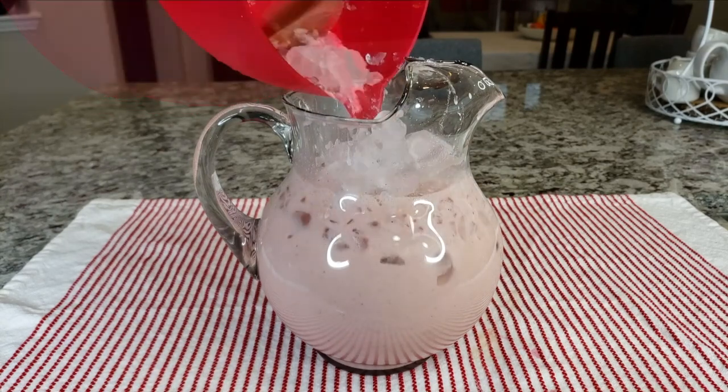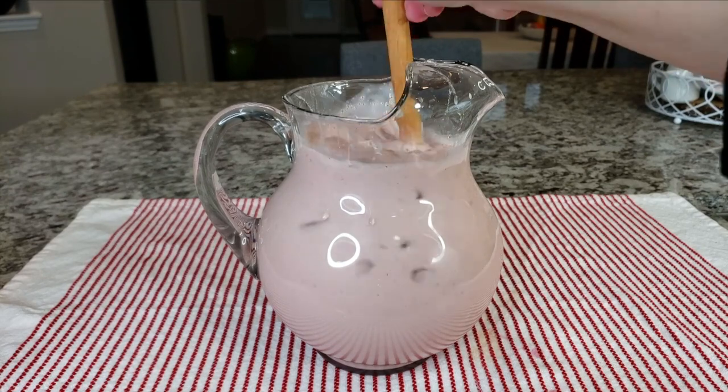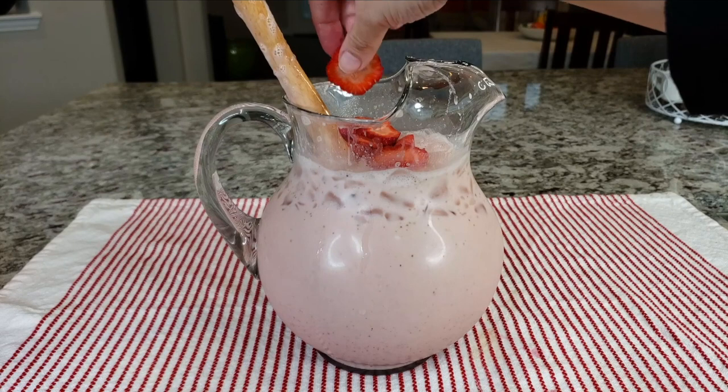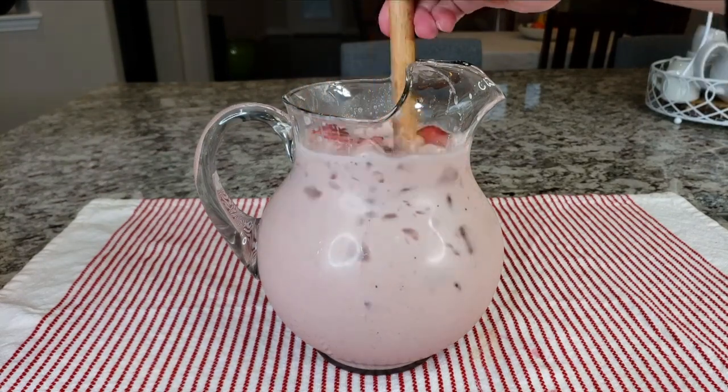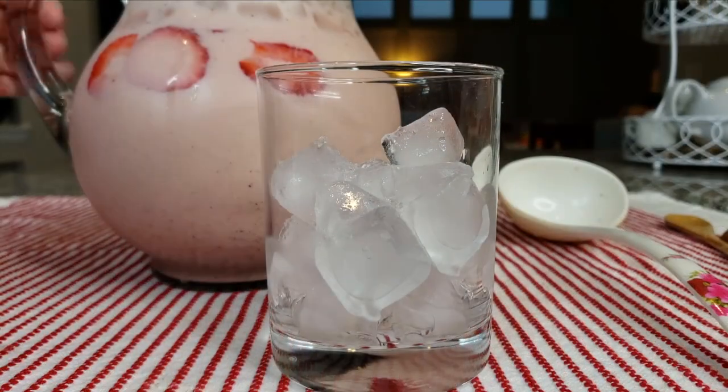Now I'm going to add one pound of ice. If you don't have ice, you can add two cups of cold water and put it in the fridge to chill. I also reserved two large strawberries that I've sliced and I'm adding those right into my strawberry horchata. Give it a mix and it is ready to serve.